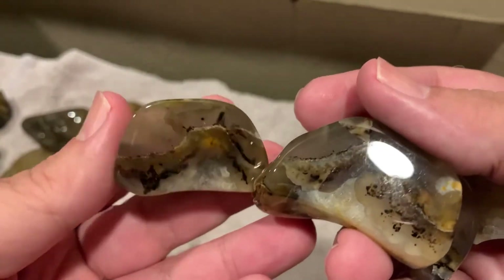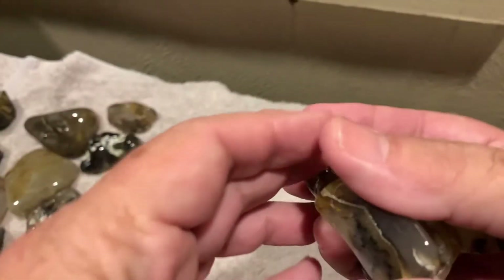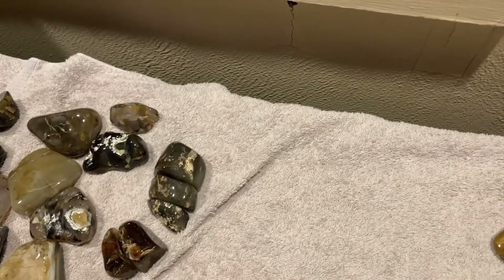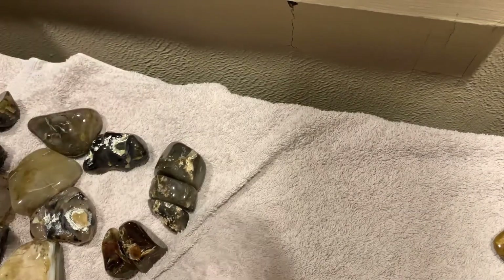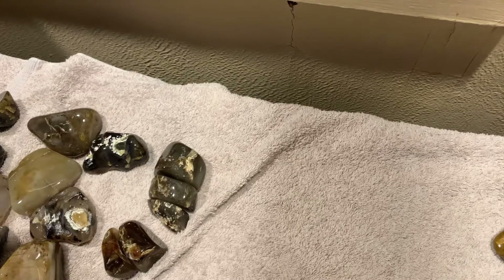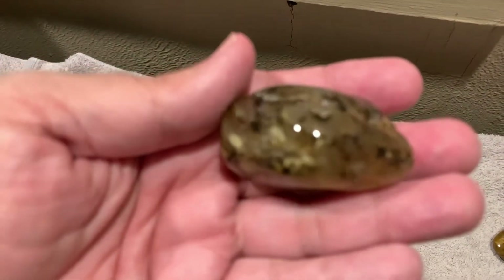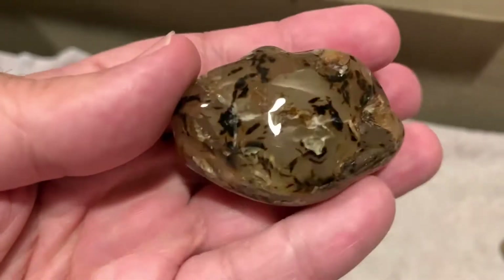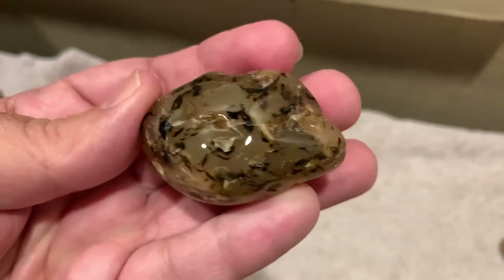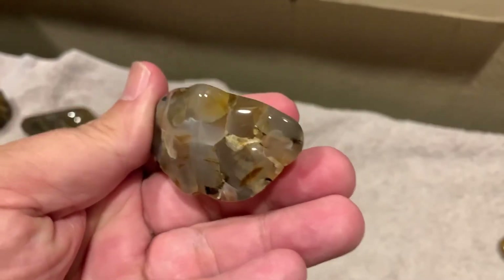I didn't want to give this one to you Clint, but I guess I got to — I like this one. Here's another one, this one's really cool. It's a little one but has a nice pattern on it.